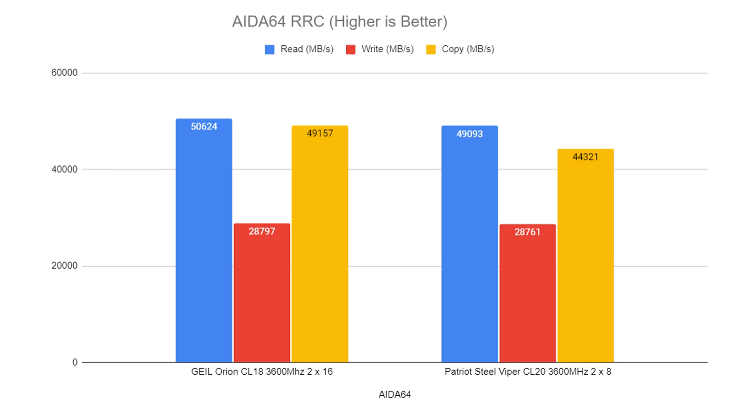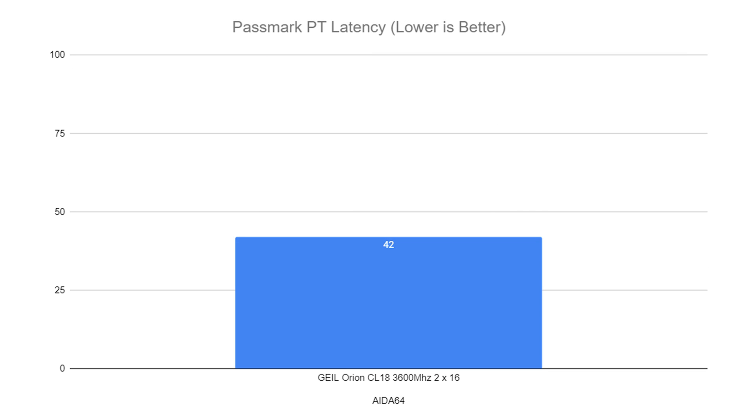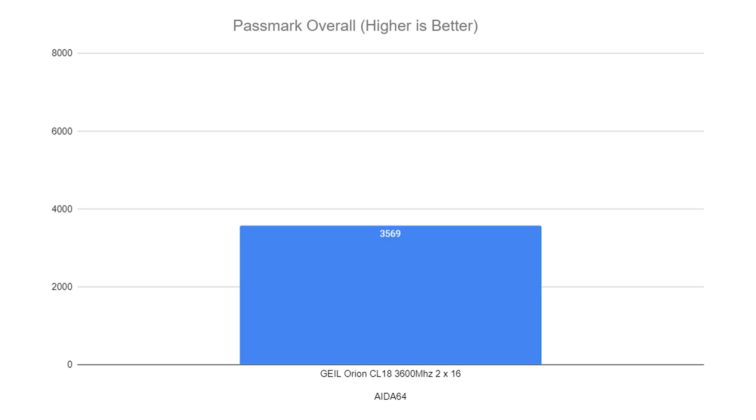On AIDA64 read, write, and copy: read — the Orion got 50,624 versus the Patriot at 49,093. On write, very similar results — Gille had 28,797 versus 28,761 on the Patriot. On copy, a massive difference: 49,157 for the Gille and 44,321 on the Patriot. On Passmark latency we had 42. Lastly, Passmark overall hit 3,569, which is quite high on their testing — a good acid test as it compares other RAM with similar configs.